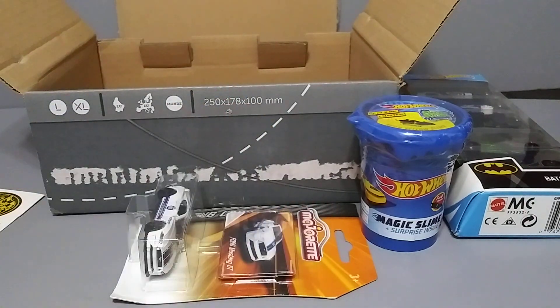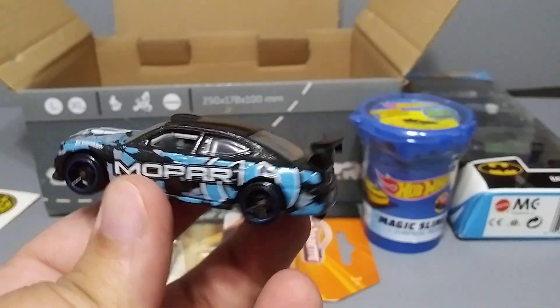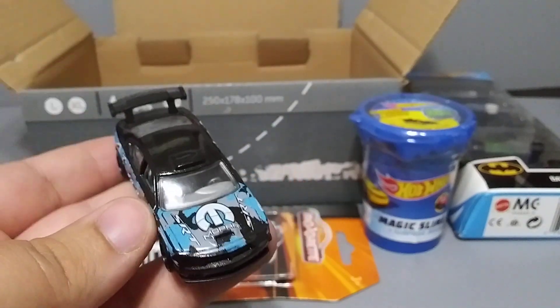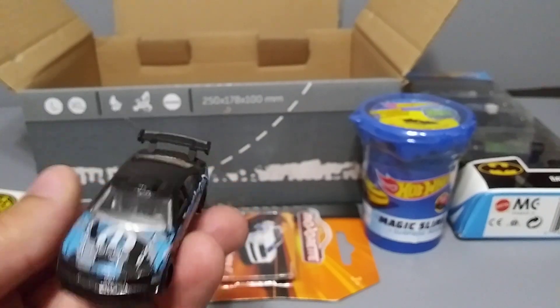There's some other stuff in here — ooh, Mopar! Oh, this is really nice, check this out guys — Dodge Charger, Mopar. That's awesome. You guys know I'm a big fan of Mopar — Mopar or no car. Yeah, pretty sweet. Love it.